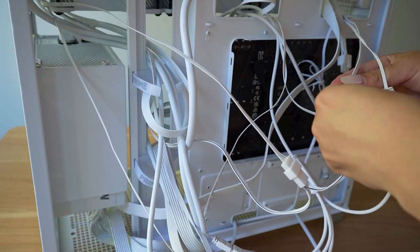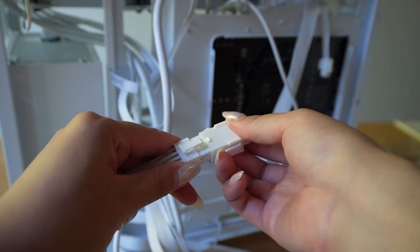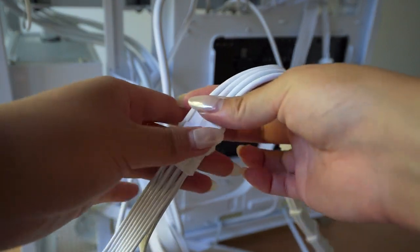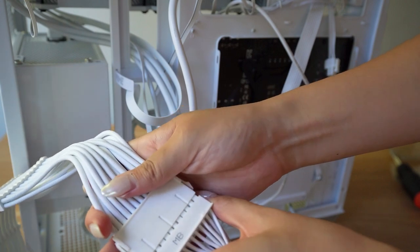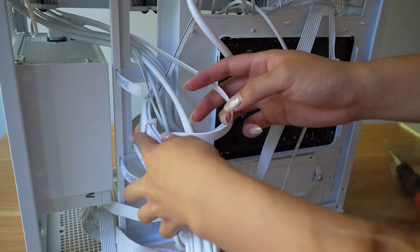I decided to use cable extensions for the motherboard and PCIe cables because I didn't like how they looked — feel free to skip this. For extensions, you just plug them into the power supply cables; they do not plug directly into the power supply. Then connect them to your motherboard or GPU as usual, and I put the included cable combs on to keep them neat.